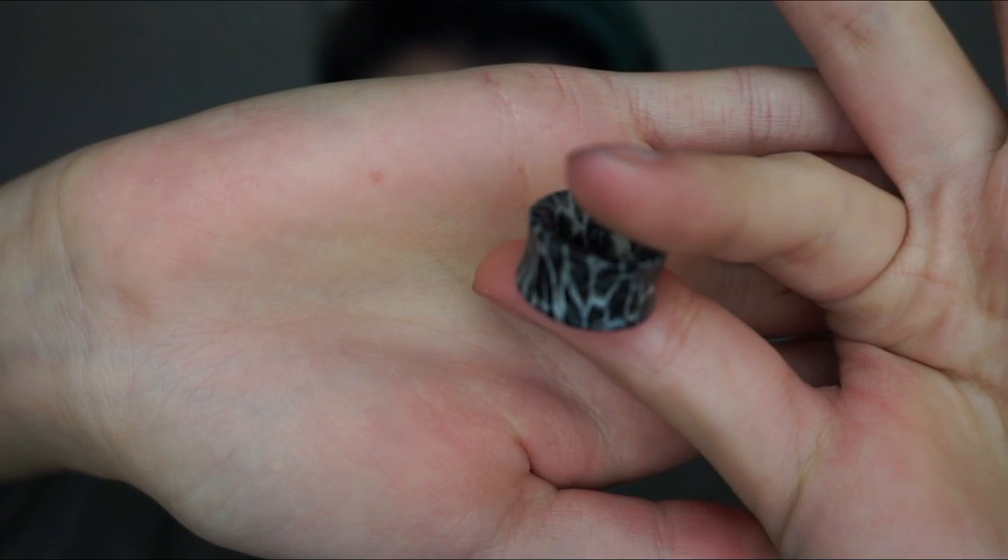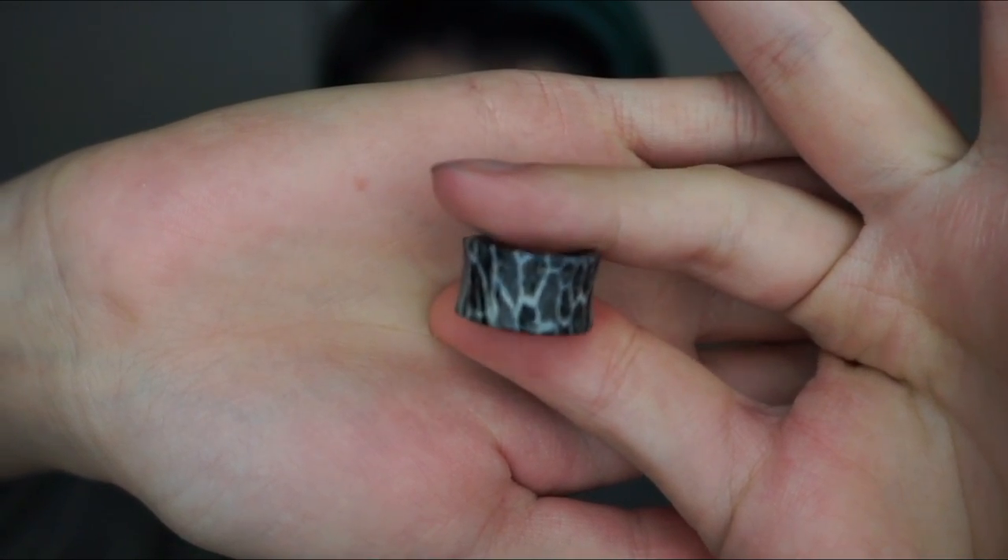And then on my 20th birthday, I fell in love with these fossilised coral plugs — these plugs right here. As a birthday present, my boyfriend decided to buy them for me. We asked the staff member how big they were, and they were 18 millimetres. I ummed and arred, and then I figured: two more millimetres is not a big deal. I can do two more millimetres. And if I change my mind, I can just go back to 16.